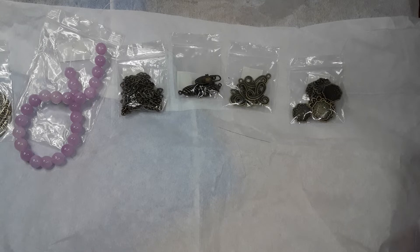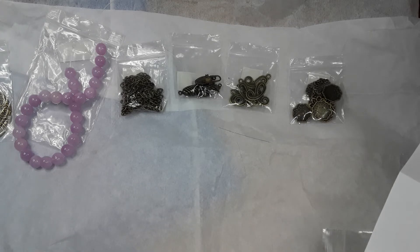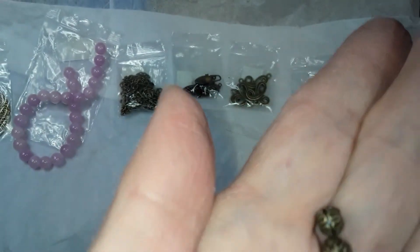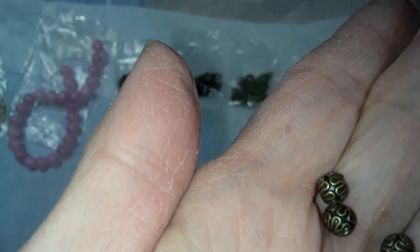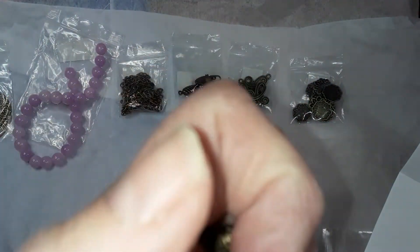Number eight is 10 grams of spacer beads — six by five millimeter round spacer beads, lead free and cadmium free. The hole runs this way. Those are cute.